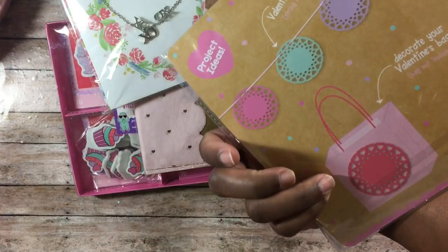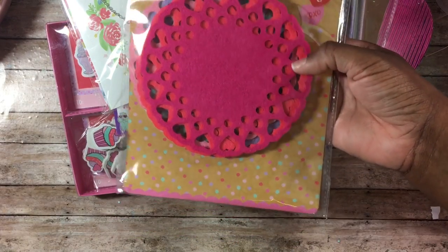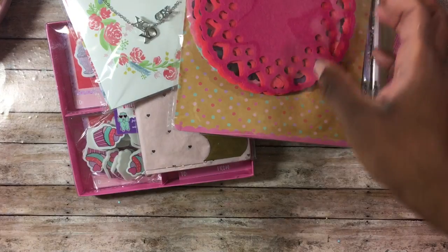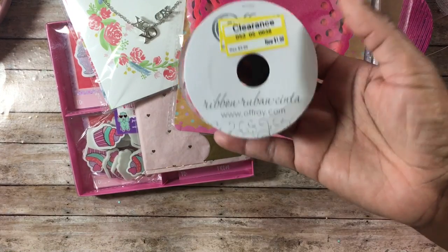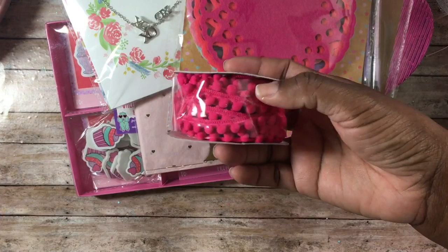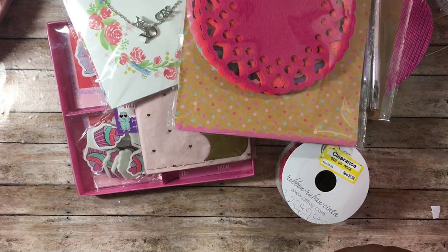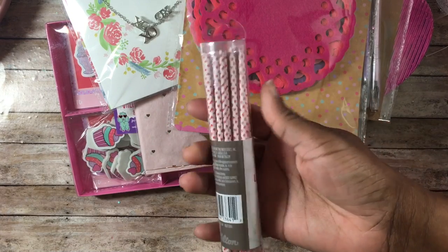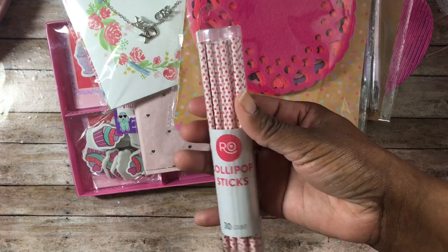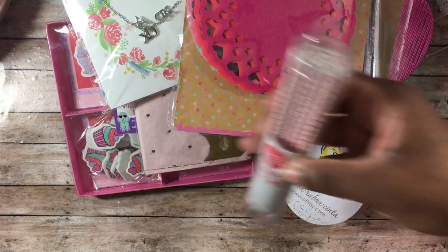I found some felt pieces — $0.30 on clearance — little round doilies in different colors, five pieces inside. I also found hot pink pom pom trim on clearance for $1.98. I found lollipop sticks at 70% off — little hot pink hearts on them, 30 in the pack.